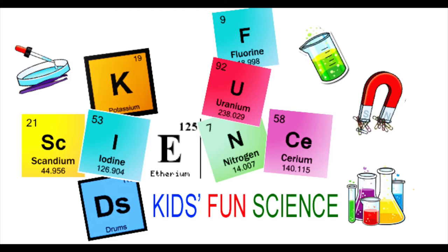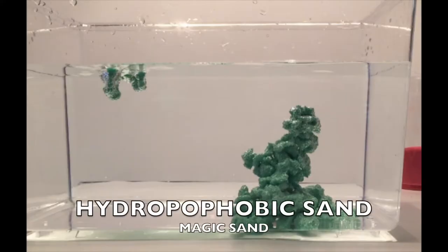Welcome back to Kids Fund Science. My name is Ken. Today's experiment is hydrophobic sand, also known as magic sand.